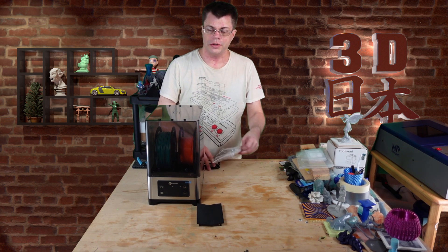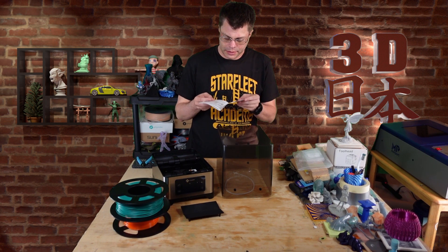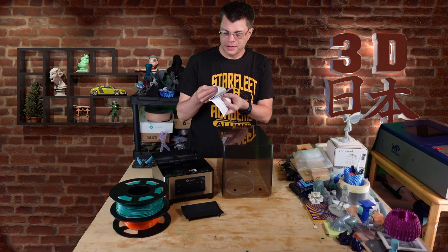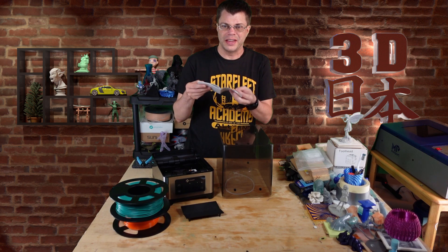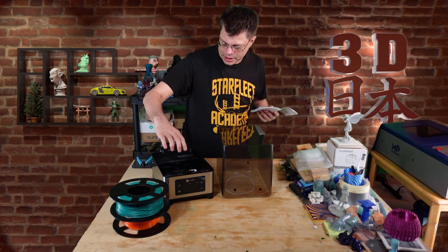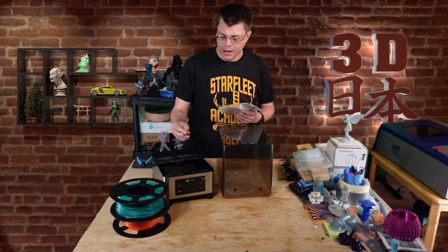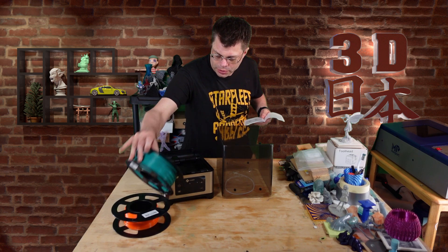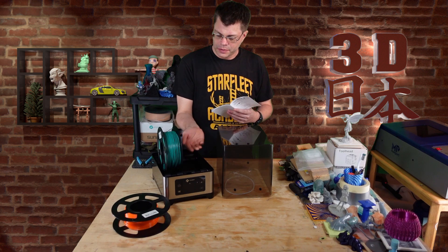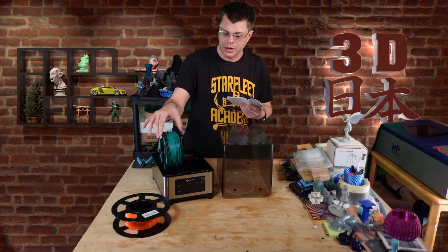I've looked through the manual — it's actually shorter than it looks, really only seven pages, and the rest is those pages repeated in various languages. It turns out this little base goes in here when you're not printing with it turned on, so the spools are sitting on it and the heater is on. Without the base, the heat goes directly onto the spools and could deform the filament and maybe even the spool itself.